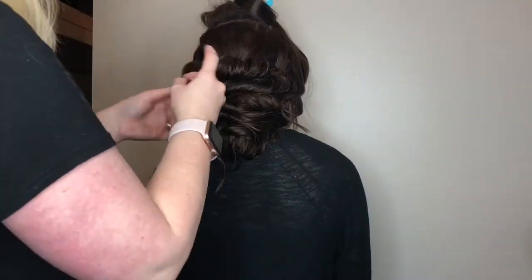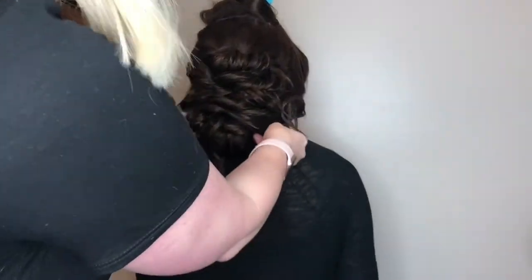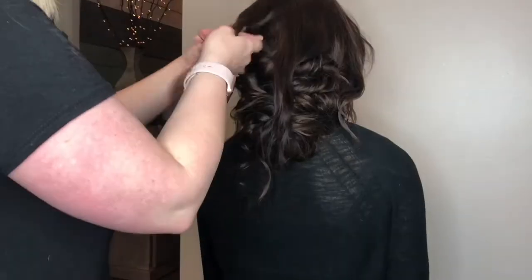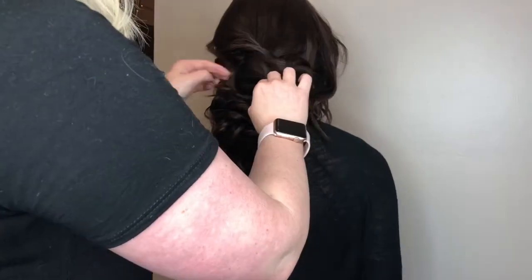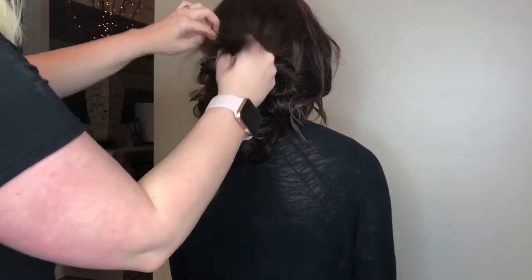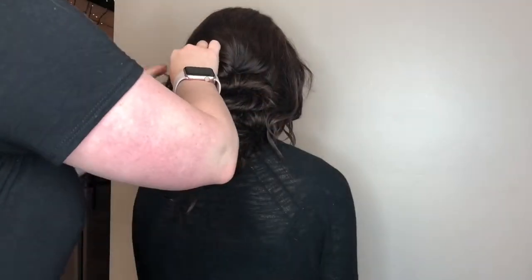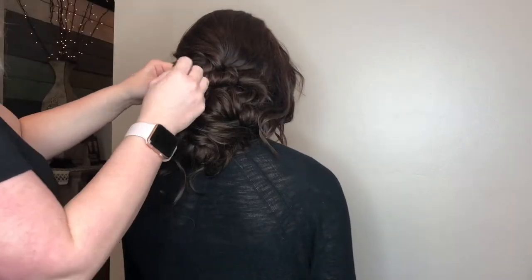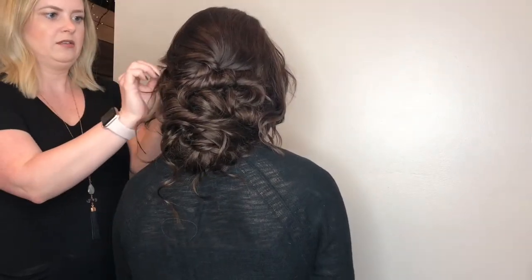Whenever you attach the mesh to the base of the head, it allows you to get that really, really full look way lower. The widest part of the head is up top — it's not at the neck — so it's very hard to have anything to attach a bobby pin to when those updos are low. That's why when you see those gorgeous pictures and wonder how it's not falling or weighing down, mesh is your answer. It works so well with extensions.